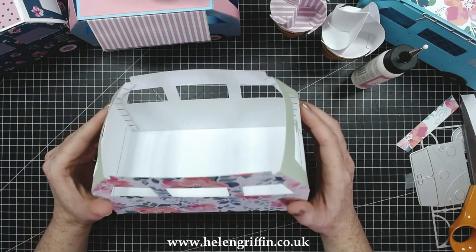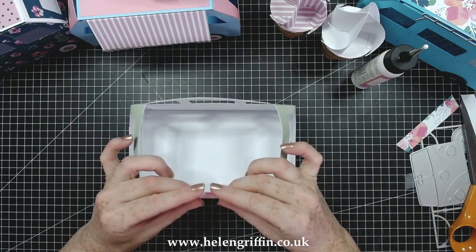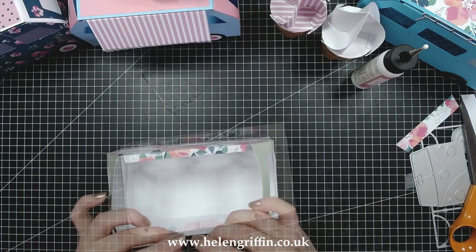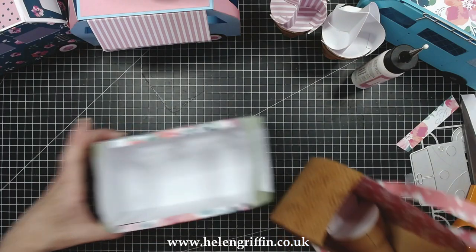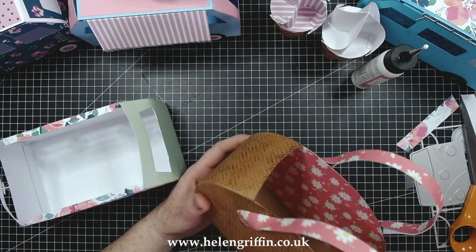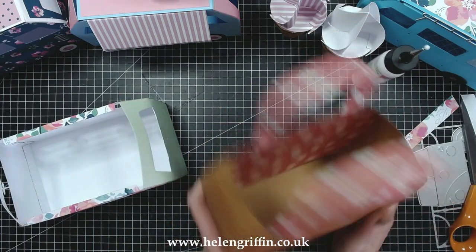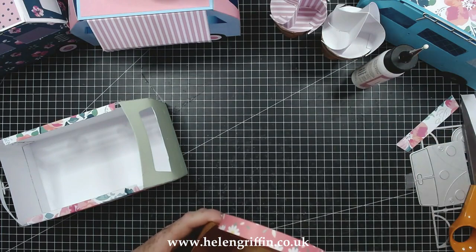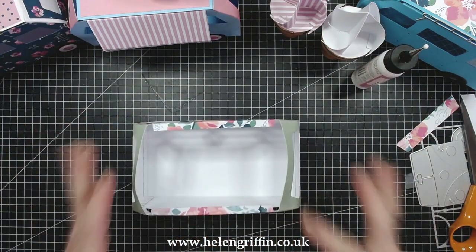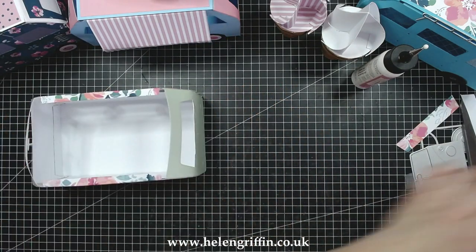If you wanted to make this into a handbag, you can — you don't have to put the top on. You can even trim off these top sections. As an example, this is the caravan die set with an ice cream inside but I've left the top off and turned it into a handbag, so you can do exactly the same with the campervan. Back to the campervan — we now have something that looks like this, so let's add on the top.